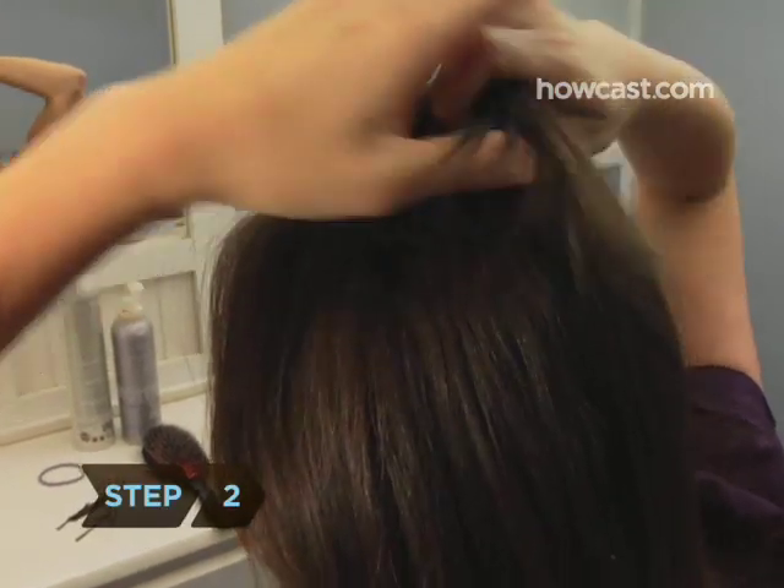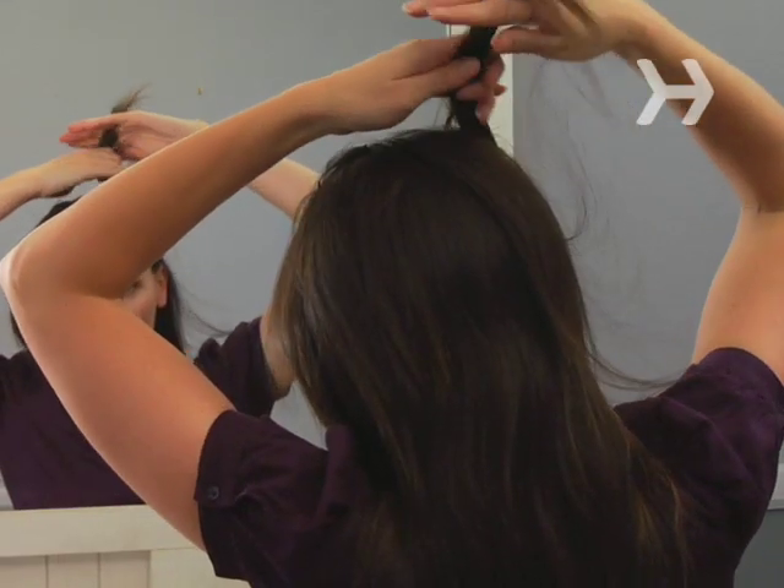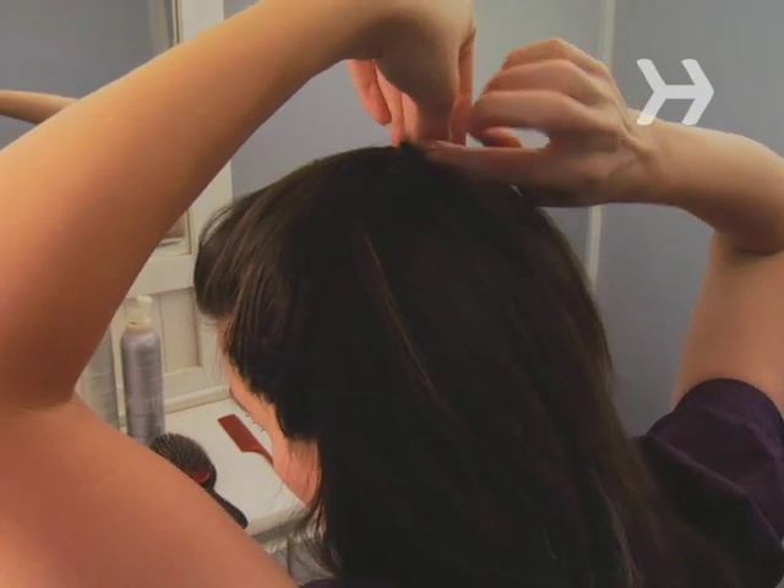Step 2. Pull a section of hair from the forehead straight back and criss-cross two bobby pins to hold it in place at the back of the head. Then take a section of hair on the right and left sides of the head, cross them over the bobby pins, and pin them to the criss-cross with upward-facing pins.